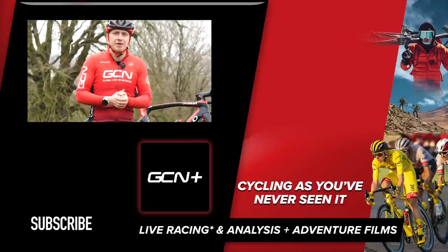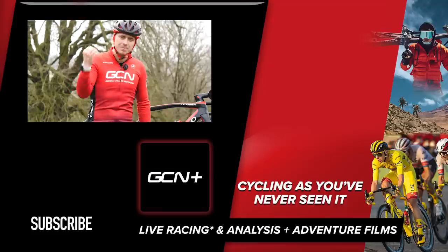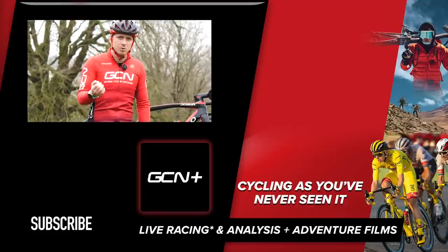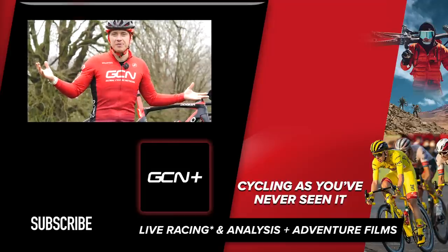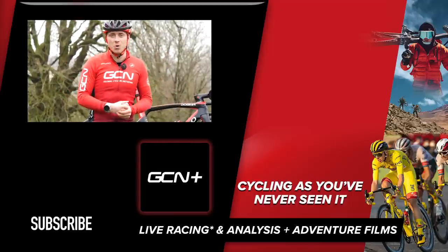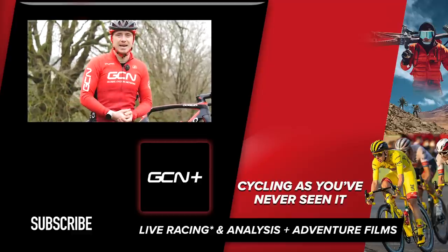I hope you enjoyed this video. It's given you some tips for when looking for a multi-tool, and hopefully you won't have to use them — but when you do, you'll be able to sort every problem out. Let me know in the comment section below what you thought of this video, and good luck and have fun in your next rides.